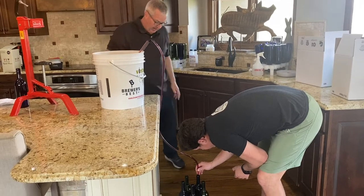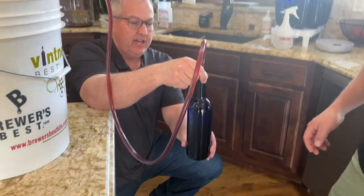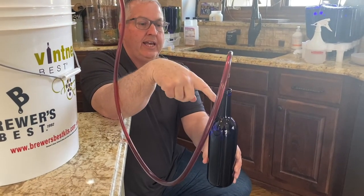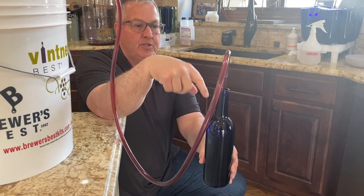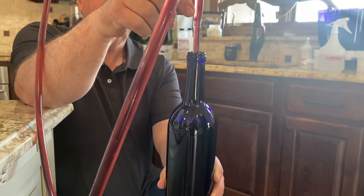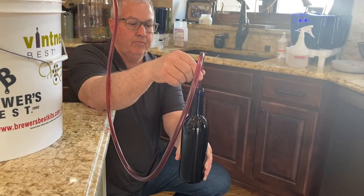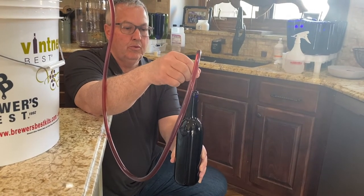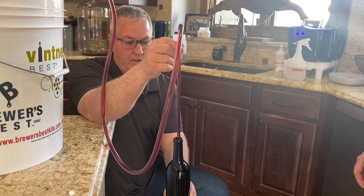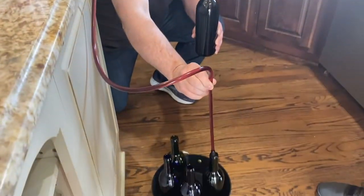You control the fill level by watching the bottle — let it fill to near the top, then pull the filler up to stop the flow, leaving the right headspace for the cork. Then move to the next bottle.